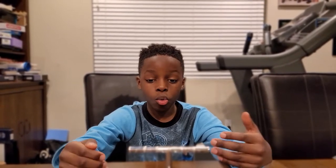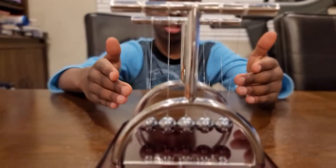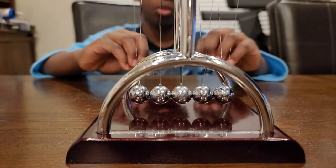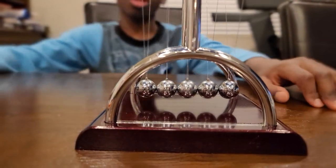My name is Calvin. We're doing the assignment on force and motion, and here we have a Newton's cradle. Now we're going to see what happens when we pull one side and push it to the other.